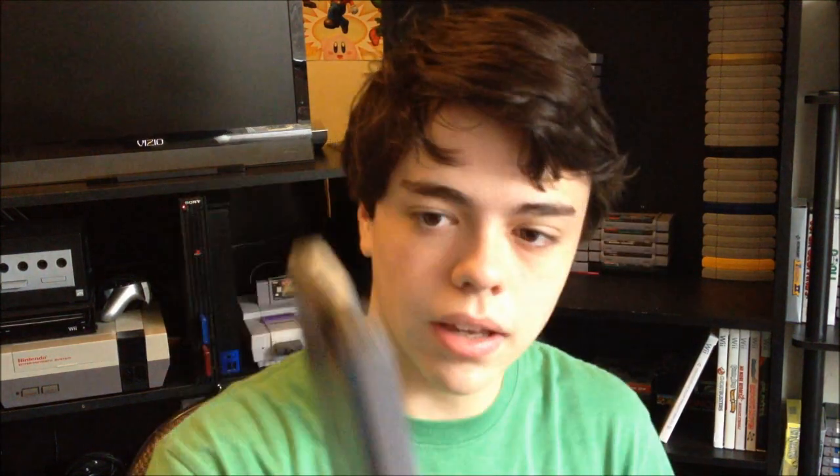Now let's move on to NES games, my favorite. I picked up some really awesome NES games the past few months. Some of them were recommended to me, like this first one — Metal Mech: Man and Machine. This was recommended to me by my good friend Liberated Animal. He picked this up, said it was pretty cool, so I wanted to give it a try. I played it — it's pretty good, the graphics kind of suck, but it's still a pretty cool game, pretty cool concept.